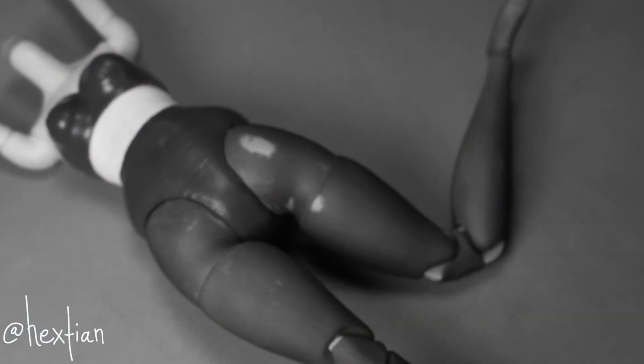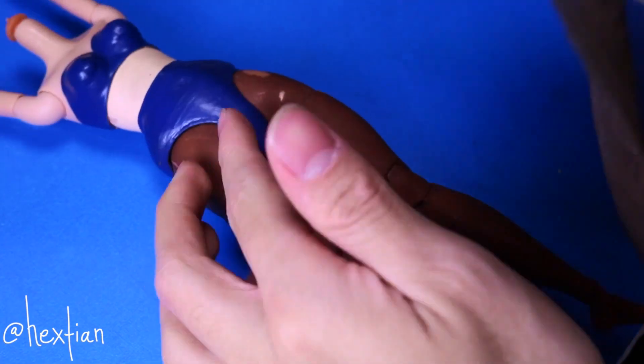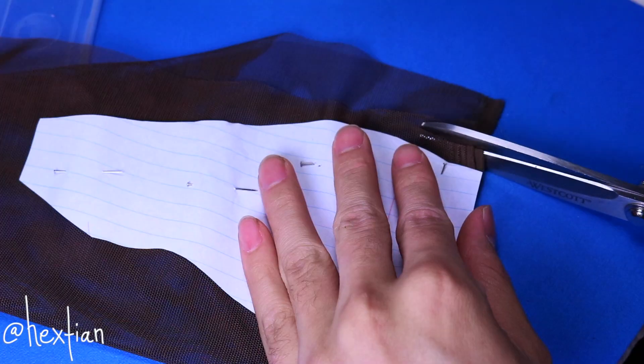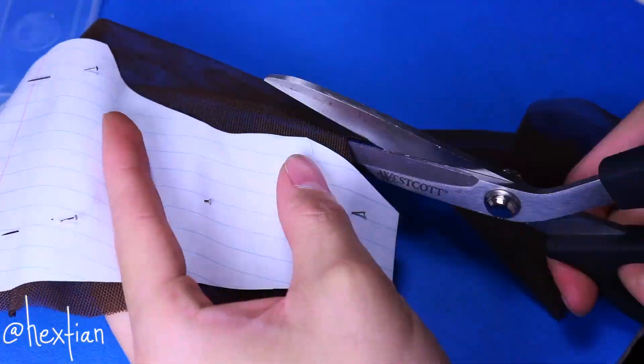They ask you how you are, and you just have to say that you're fine when you're not really fine, but you just can't get into it because they would never understand. So I just decided to make her stockings, which means that the needle and thread gods will be gracing me with their presence once again throughout this entire video.